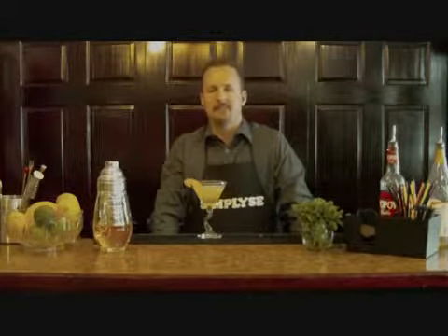Come check out all of our drinks and barware supply at SimplySC.com. Thanks.